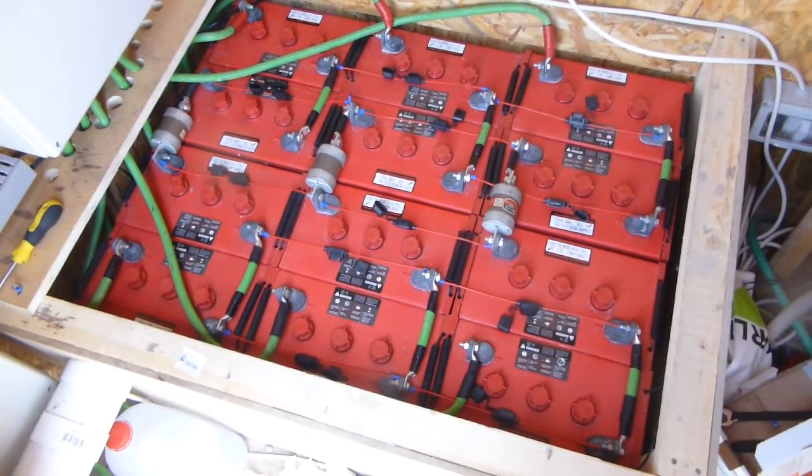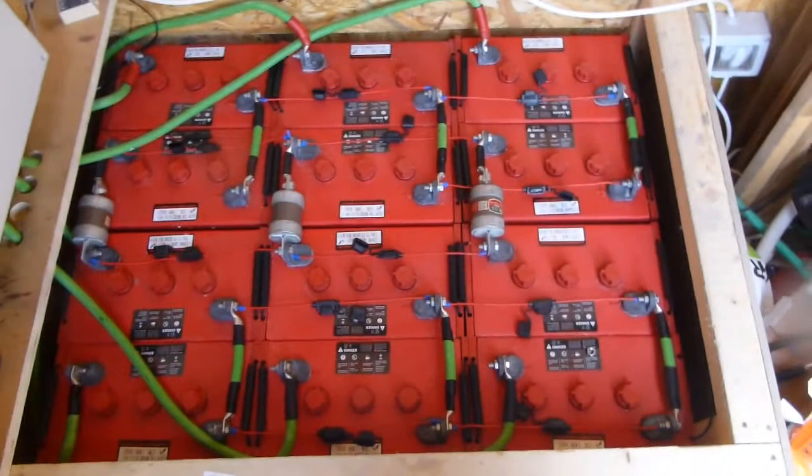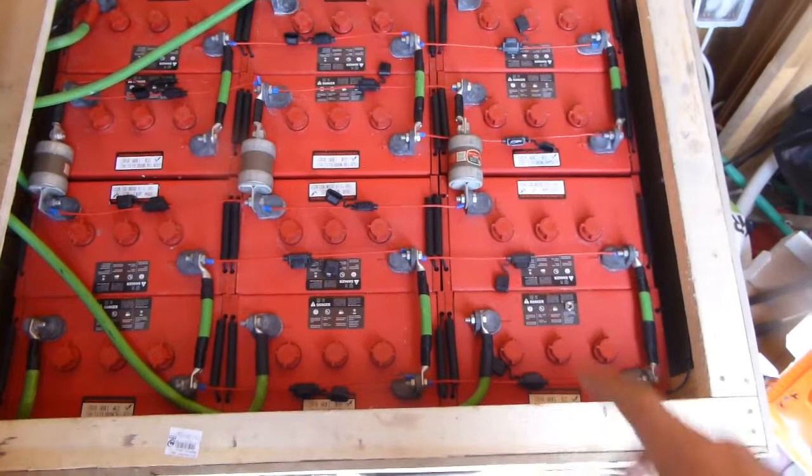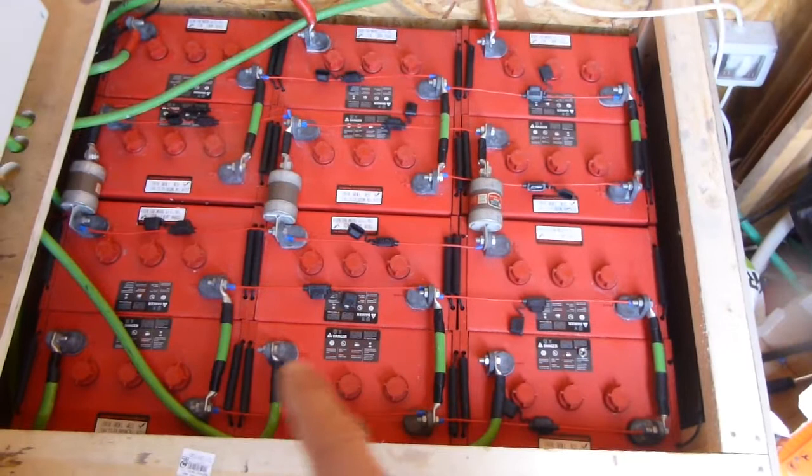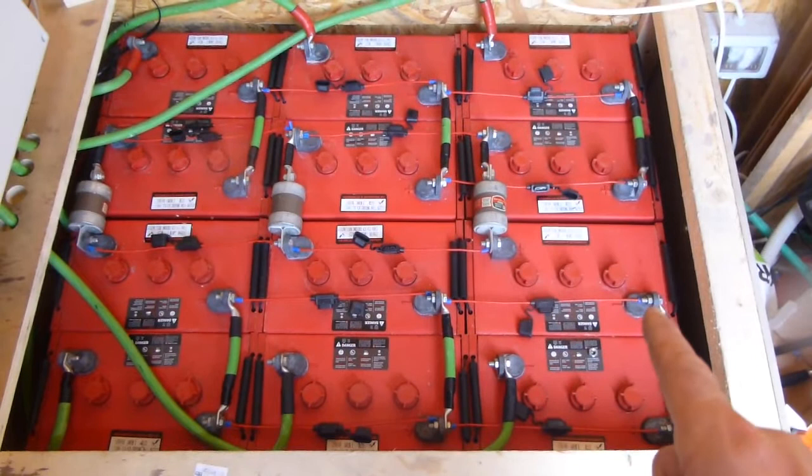There are still a few things left — I haven't put in the matrixing fuses yet because a couple are missing. I broke some of the wires as I was taking them off and I don't have the little eyelet replacements, so I'll put those on at the end of the week.